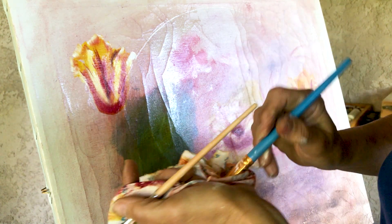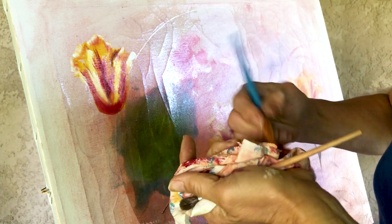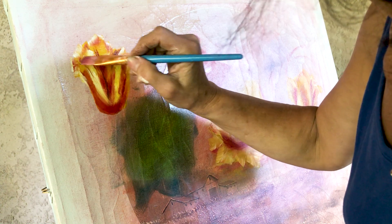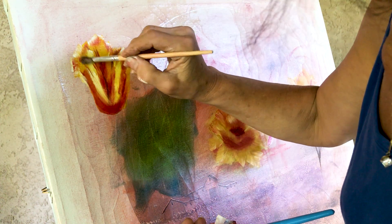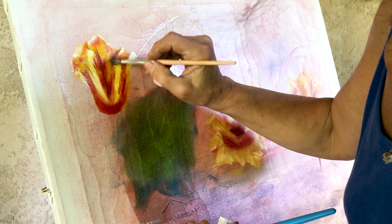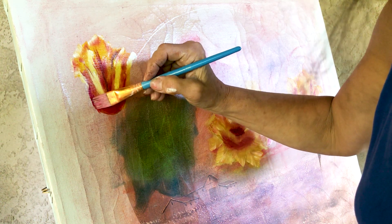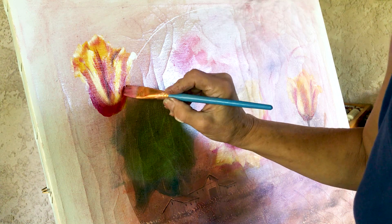There you go — I think it looks very beautiful. Now I'm going to put very, very little at the tips over here, here and there. There you go — your tulip! Just softly. Now we can make the tummy over here a little bit more rounder. There we go.